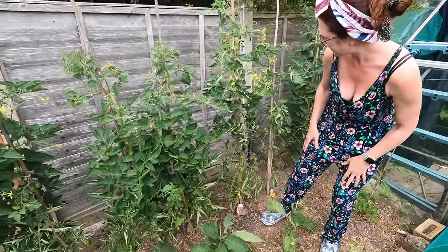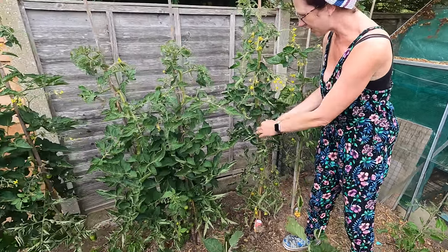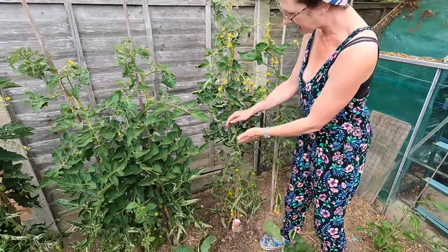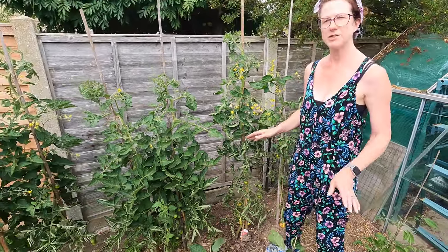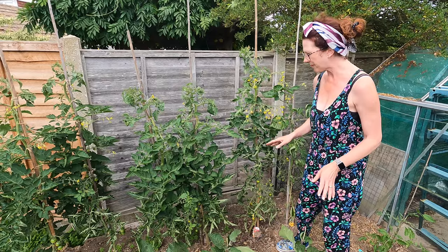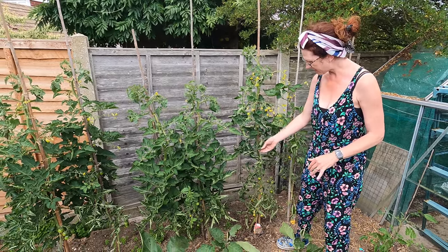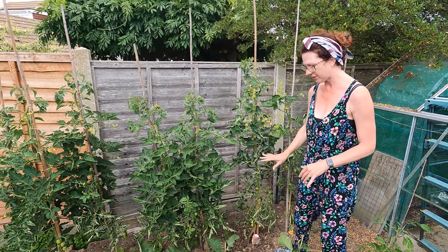Something worth highlighting is leaf roll. This is just caused by changing temperatures — we had some really hot days and then a chilly day and the leaves roll. That is nothing to worry about. A friend had a real panic about it and when we looked it up, it's just something you don't need to concern yourself with, so that's absolutely fine.